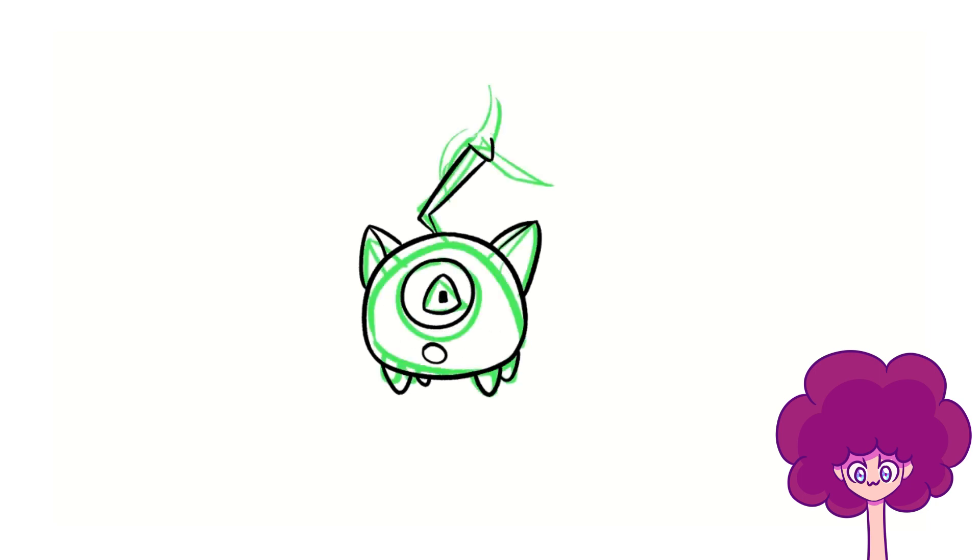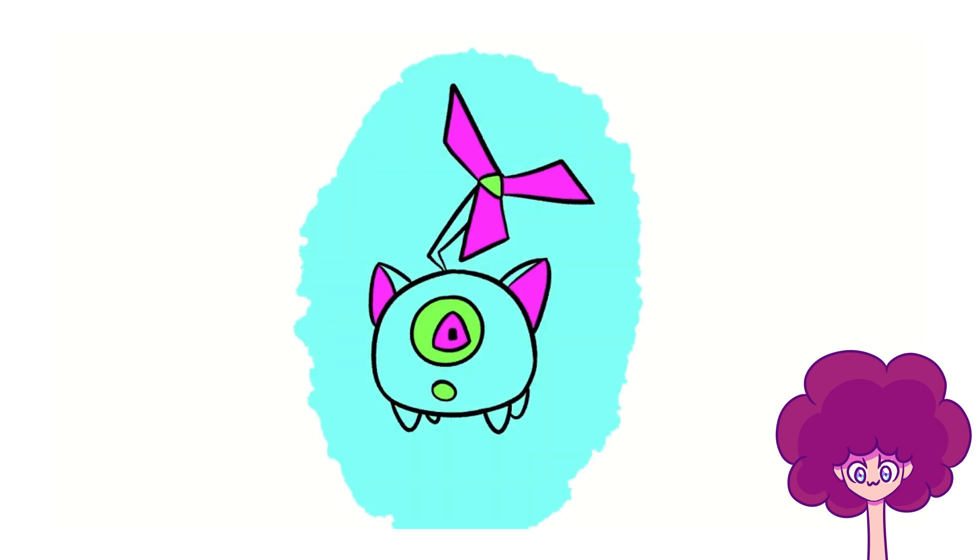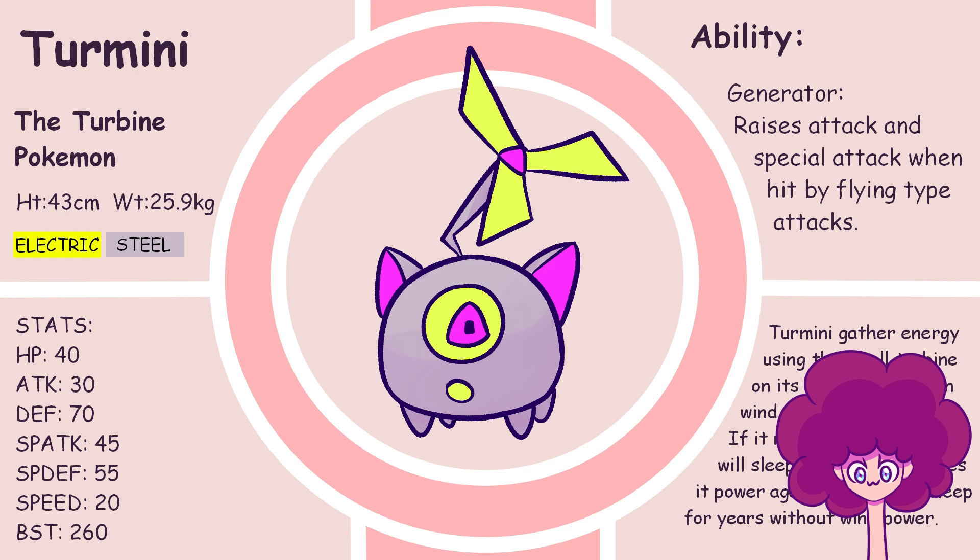It's just a cute little turbine Pokémon — I wanted it to look robotic and cute. That's me deciding on turbine shape. Decided to keep it simple. Colors are happening — robotic looking colors, they're done. Shading. Cool.